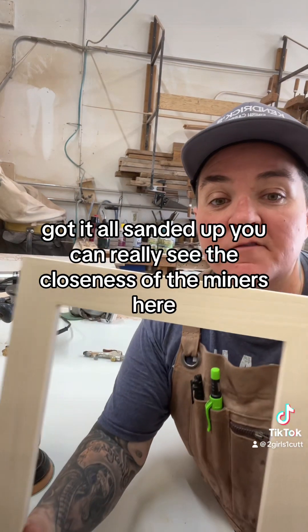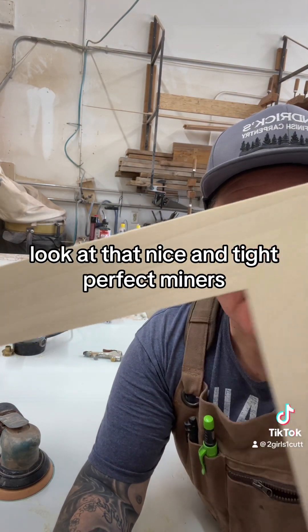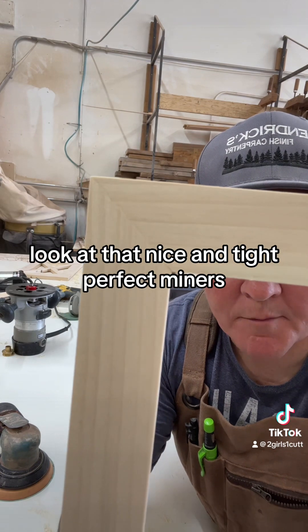You can really see the closeness of the miters here. Look at that — nice and tight. Perfect miters.